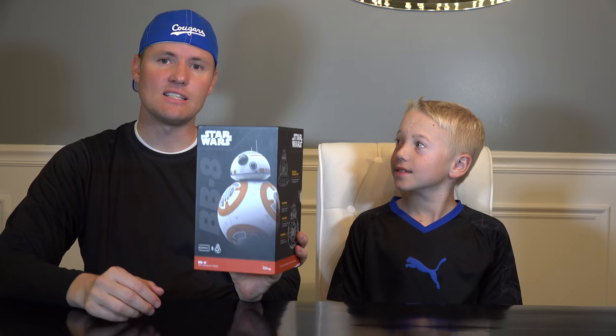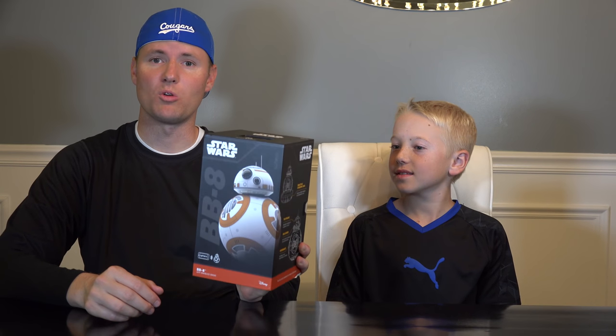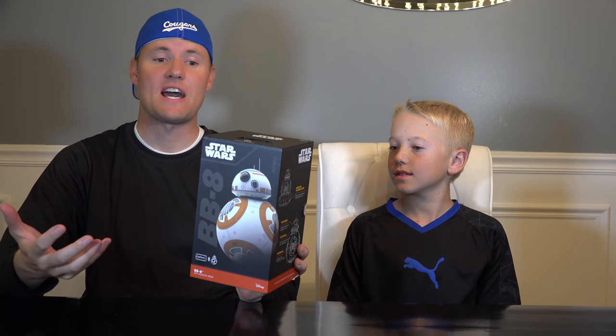We have BB-8 from the Star Wars film coming out by Disney soon — The Force Awakens. I'm really excited to see a new Star Wars, it's been years. I've seen Disney's presentation of BB-8 when he rolled out on stage and how it works, and it was fascinating. This is going to be fun to take this apart, play with it a little bit, see how it works, and then let's dissect it and cut it open and see how it works inside.